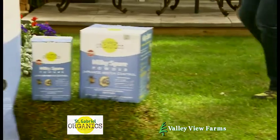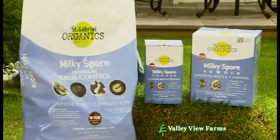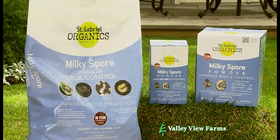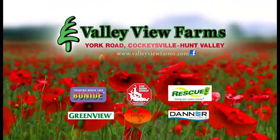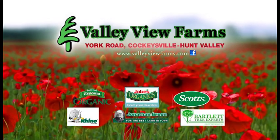Yet Milky Spore is not harmful to people, pets, beneficial insects, or the environment. Eliminate Japanese beetle grubs with Milky Spore. Available now at Valley View Farms on York Road in Cockeysville-Hunt Valley.